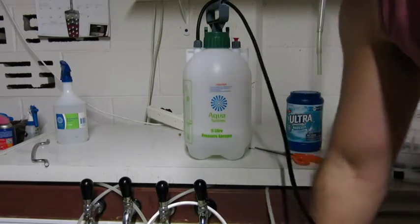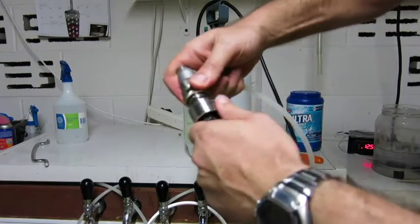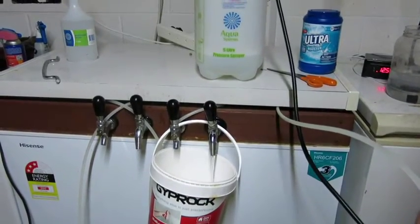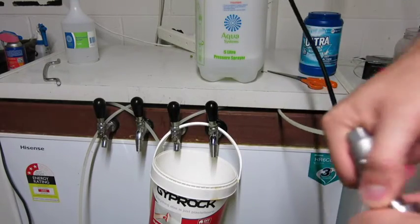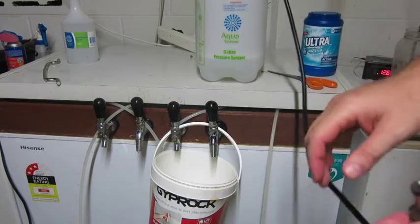These are your beer lines — clip on, turn it, and pump. Put the tap on and then you're running your cleaner through the lines. Leave that to sit for about thirty minutes.